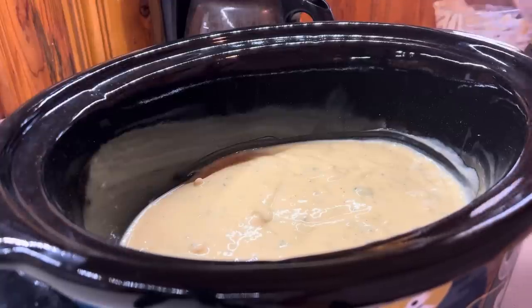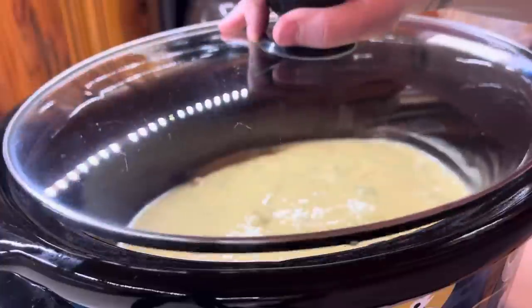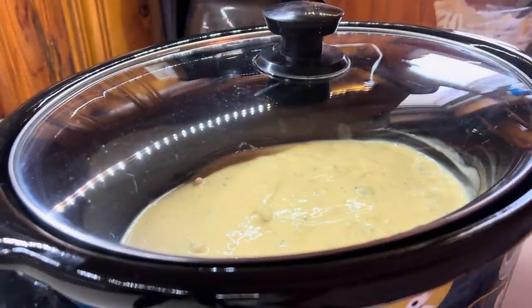So that's what we're going to do — go ahead and start this cooking, then add in the cooked rice and broccoli later. I'm cooking this on low for about four hours.